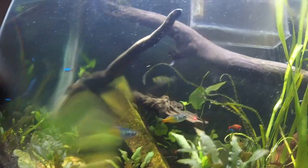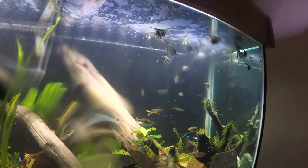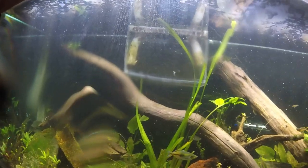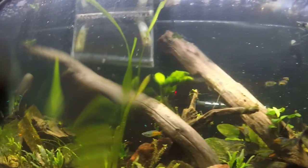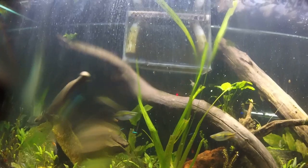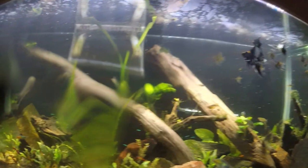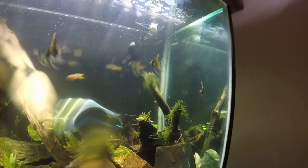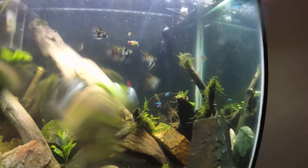Those are two young male Boesemani rainbows that I got. I got like eight of them, but they were supposed to be paired. But I got a bunch of females - that's what it comes down to. I don't believe I have any males. So I got two more males, so there's twelve - it's four males and eight females is what I believe I got. For Boesemani. Hopefully they'll breed here in this tank - that's what I'm hoping. I'm trying to get this java moss to grow a little more on these plants so they have somewhere to lay their eggs, or on the driftwood so they have somewhere to lay some eggs.